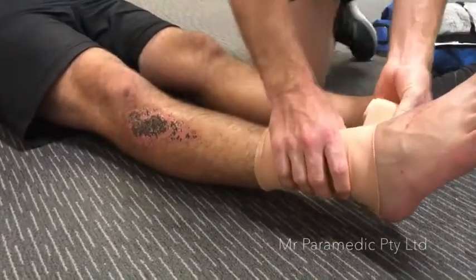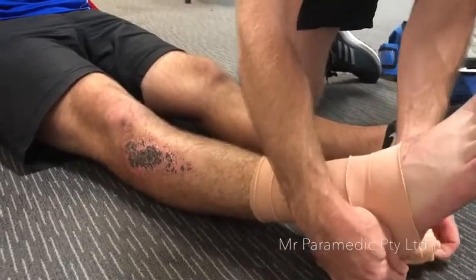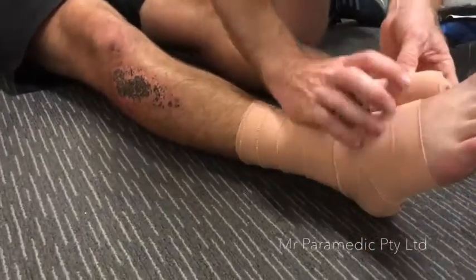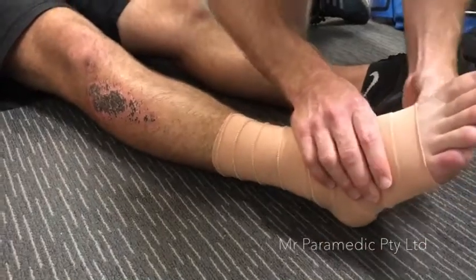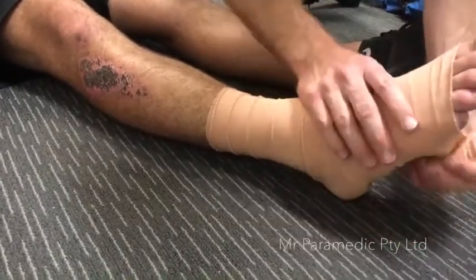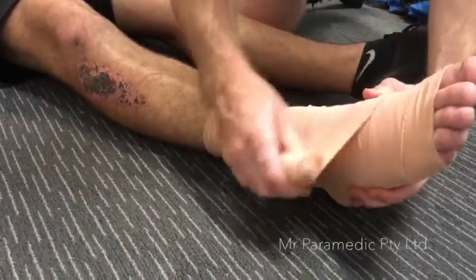Overlap the bandage by half as you wrap around the limb. Continue down the limb and ensure you leave the toes and fingers, if applicable, exposed to check adequate blood flow. Come back up the limb and when going back over the bite site, ensure you mark the area with an X and the time.